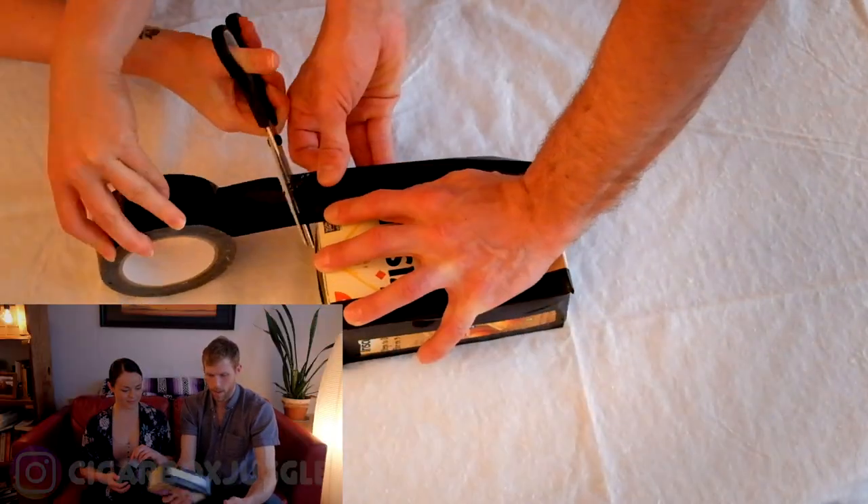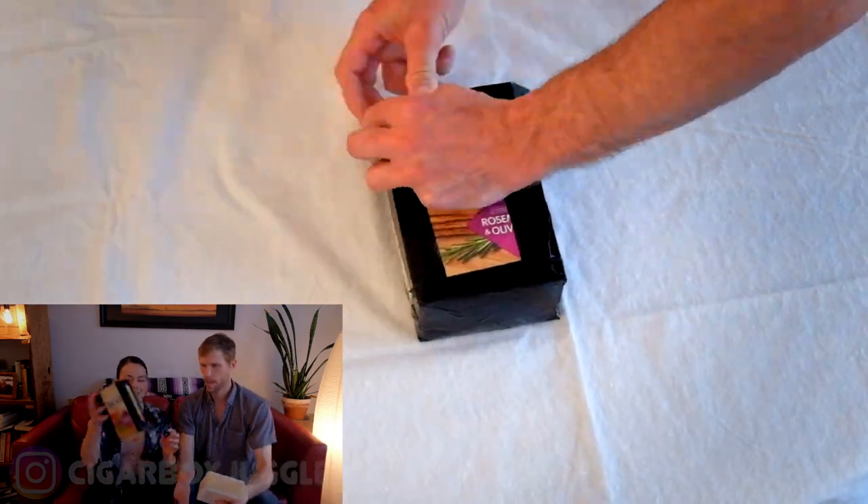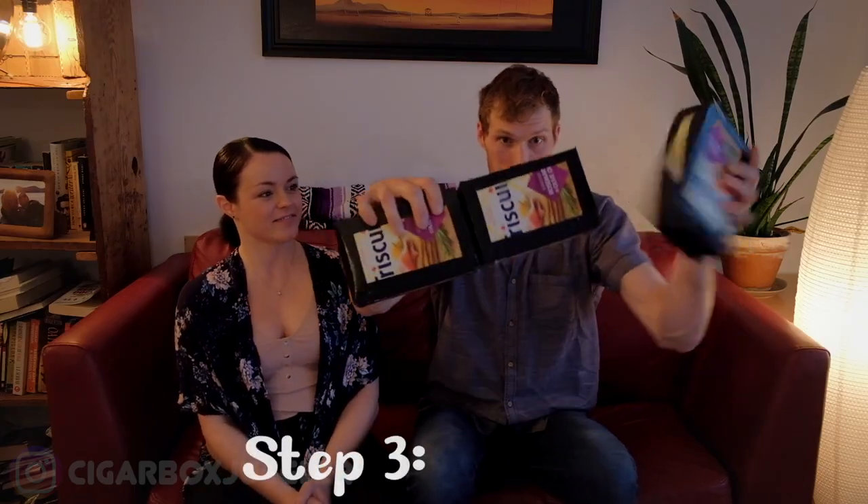That's looking really good and feeling very juggable. If you wanted you could spray paint these before you started to make them look a little better, but they'll get you started. We made three cigar boxes and now we're going to give them a try. This one is a little light — you want to make sure all three are about the same weight because you'll notice the difference.